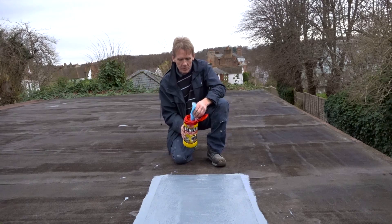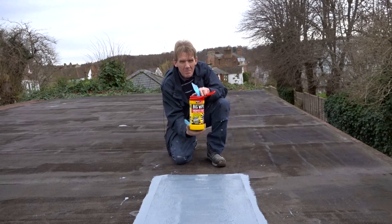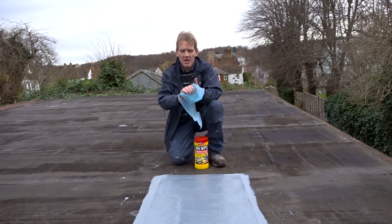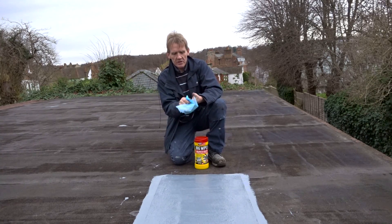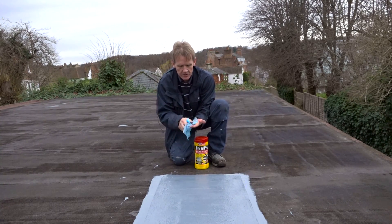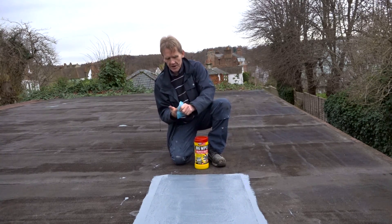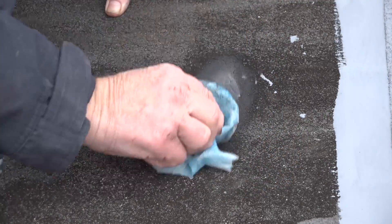Just before I go — because this is messy stuff and I've tried to work as cleanly as I possibly can — what I'd recommend is that you get yourself a tub of wipes. These big wipes are exceptionally good for this kind of thing. They've got an impregnated surface with one rough side and one smooth side, so they will clean all that stuff off. An absolute treat, as you can see — brings the hands up spotless. There's the grey — spotless.